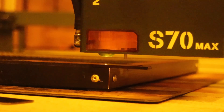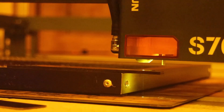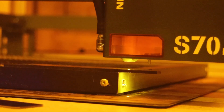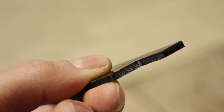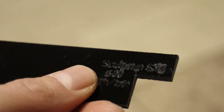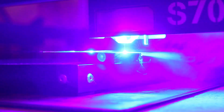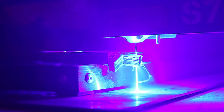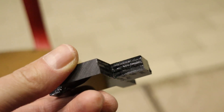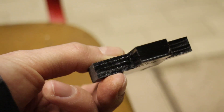I also tested how well the Sculptfun S70 Max performs at cutting black acrylic. It was able to cut through 3mm thick black acrylic in only one pass at 600mm per minute, and the cut looks nice and smooth. It also cut 10mm thick acrylic in just four passes, matching the Atomstack A70 Pro. The results were excellent, but keep in mind that diode lasers cannot cut transparent or white acrylic.